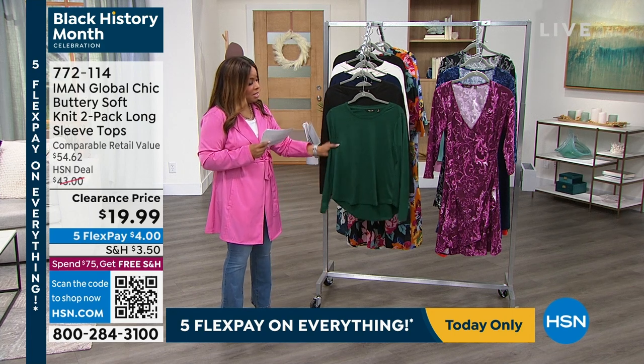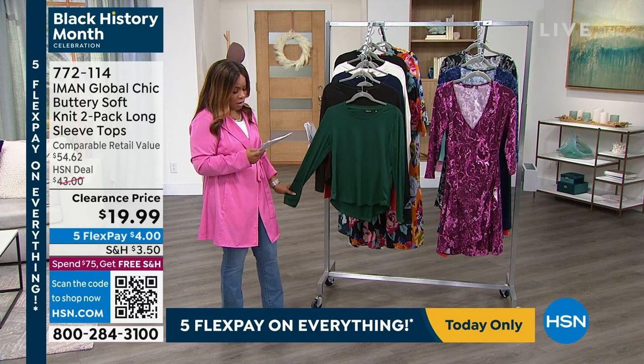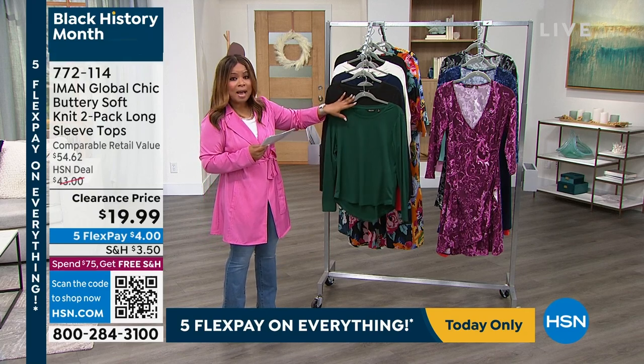Soft knit that she brings to us — think really soft, perfect year round. Here's your color combination. The first color combination, we are calling this one evergreen, and you'll get a black with the evergreen.